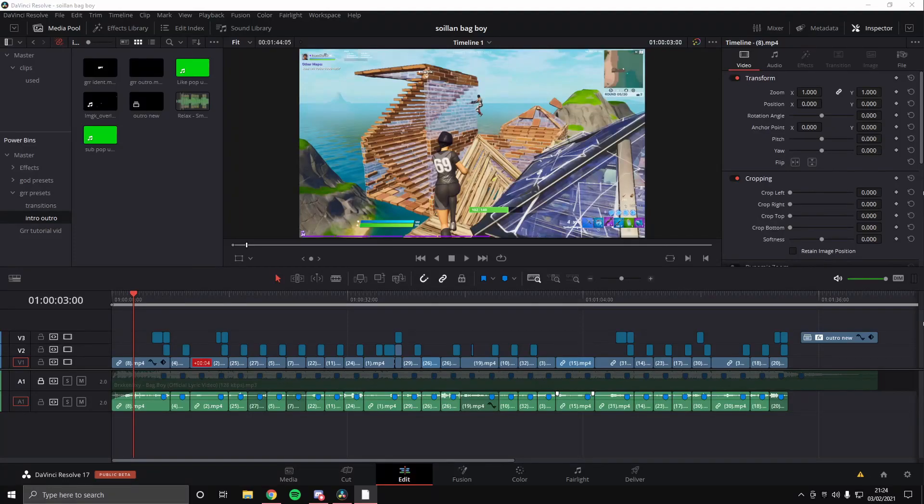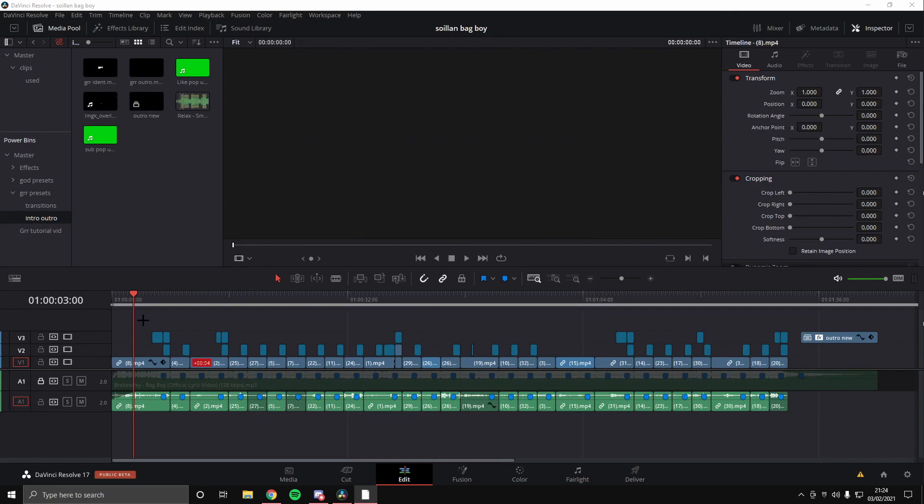Yo guys, it's Guru here back with another daily upload. Today I'm gonna show you a quick tutorial — it's just a little color correction that I hope you'll all like, because a few of you have been asking for a color correction. So yeah, let's just get straight into it.